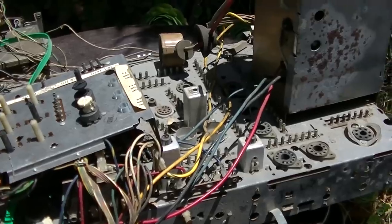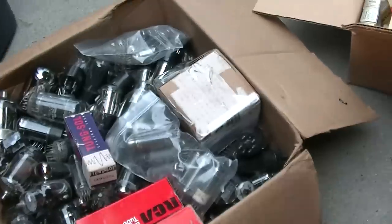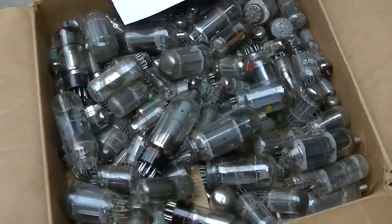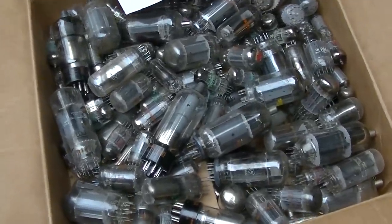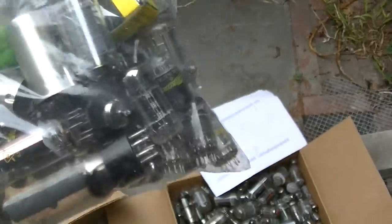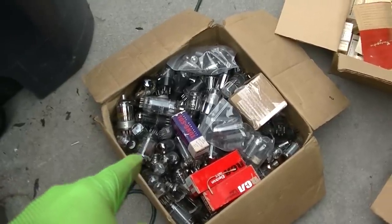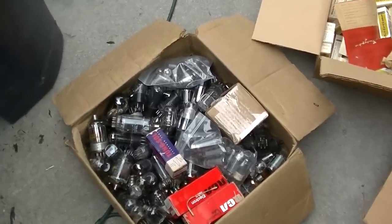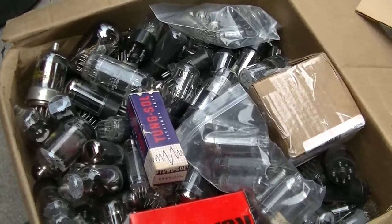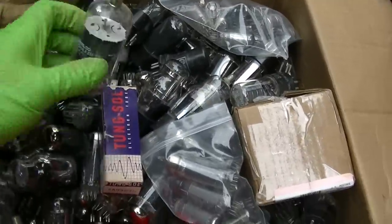Next steps: clean it, find the tubes, diagnose it, and make it work again - it's a Zenith. I pulled out three boxes of tubes and I'm going to see if I can find the right ones. I believe this bag of tubes came out of it - this chassis came from a friend. I think this is my original box of tubes I collected as a kid in the late 80s/early 90s, pulling tubes off TVs left on the street during large collection days.